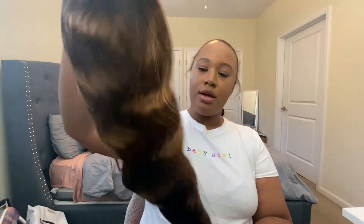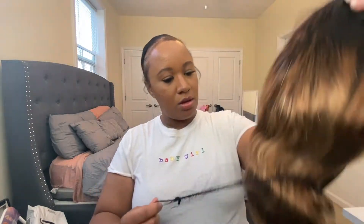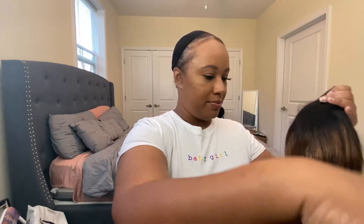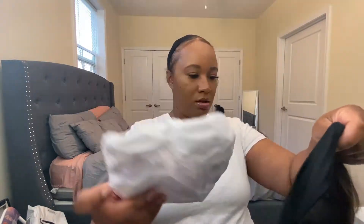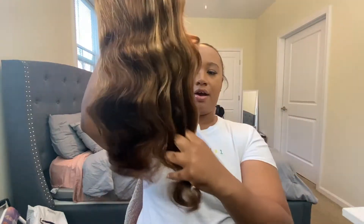This blonde is cute — yes, blonde! Oh, I guess it'll help if I take the net off, right? Y'all know we gotta do the smell test, baby. This is the hair — it's really soft. It doesn't stink, it just has that new hair smell but not as bad as like Barbie doll hair.